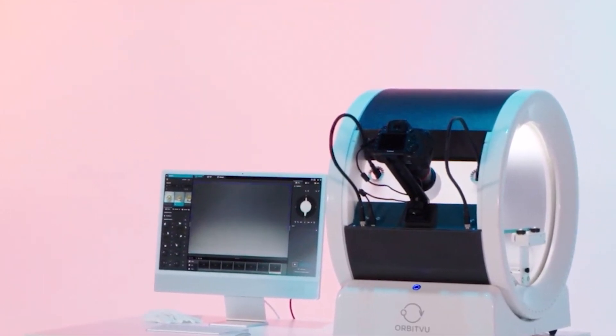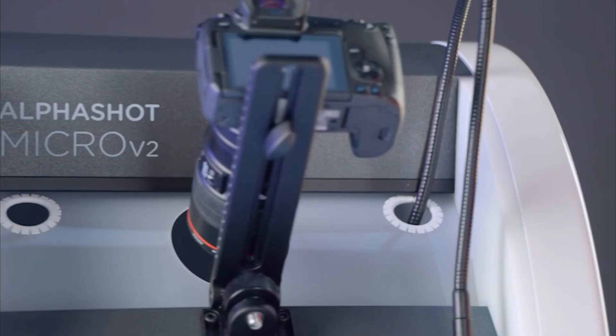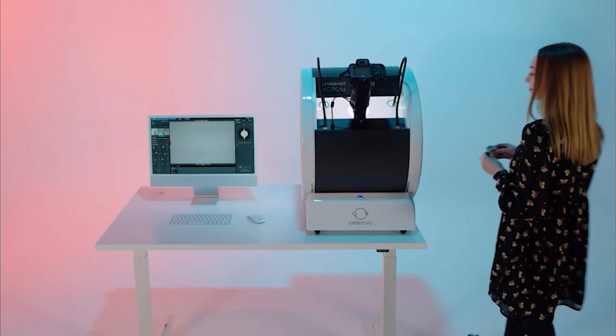The Orbitview Micro Pro V2 is a compact product photography studio to capture stills and 360-degree spins as well as videos of jewelry, watches, and other highly reflective products.